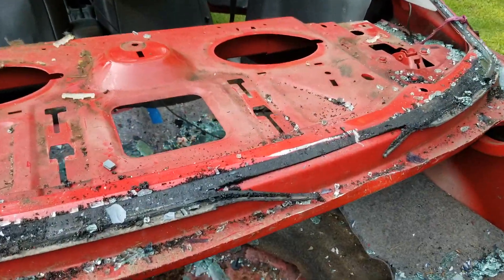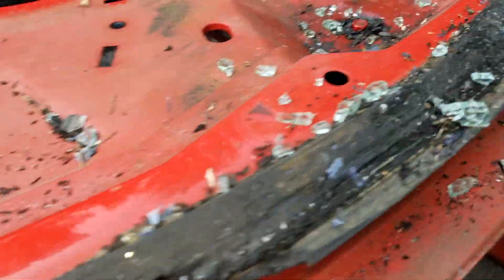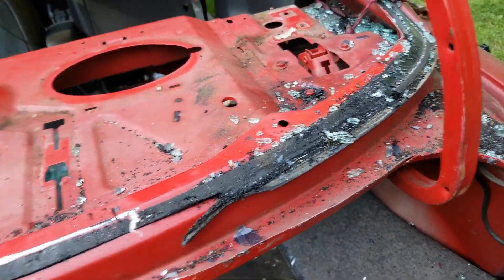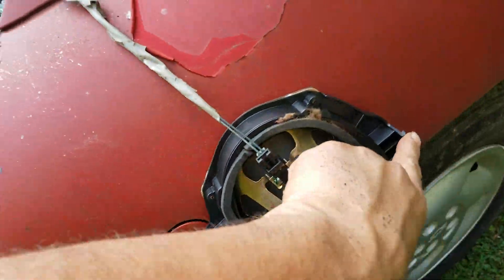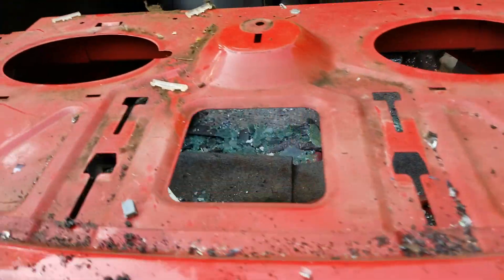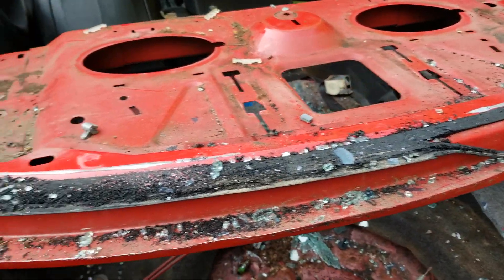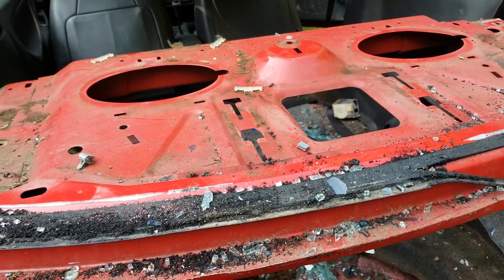So as you can see, this is the springs for the trunk. There are just three little screws holding them here — little 10 millimeter screws. The speakers, they just pop out. You push this little thing right here and they just pop out. Pretty easy to take apart. I guess they made it easy to assemble for the assembly line, so it makes it easy to take apart too.